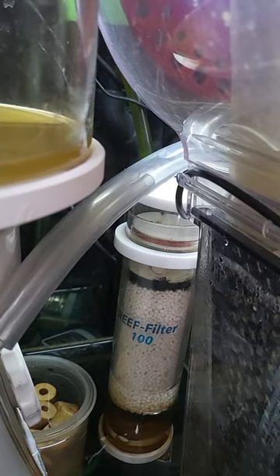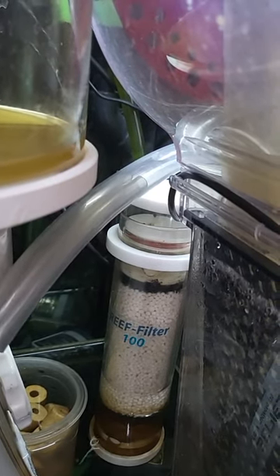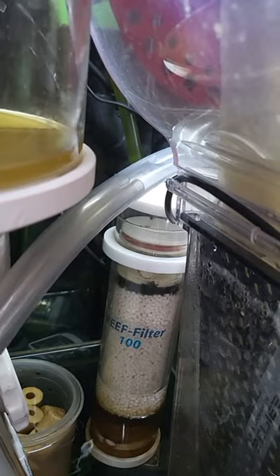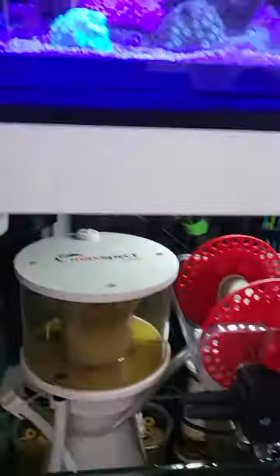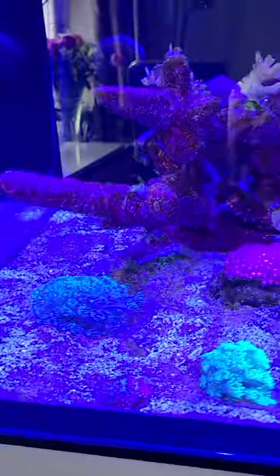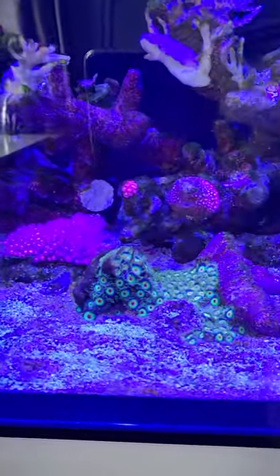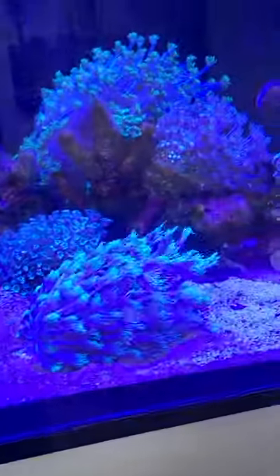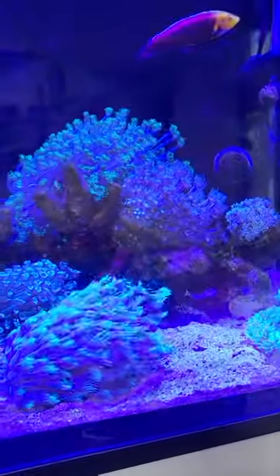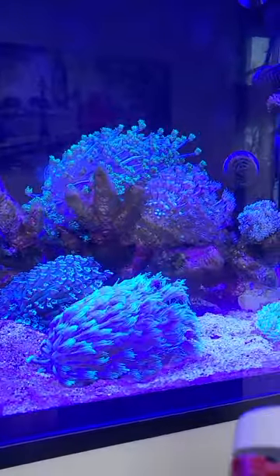We've turned this on now, so you'll see the water rise and then it just flows through. I reckon within a week or so this should show good results. I'll back this up with a follow-up video. I'm going to try not to touch the sand bed or siphon it for the week, just to see what the progress is, and I'll let you know.